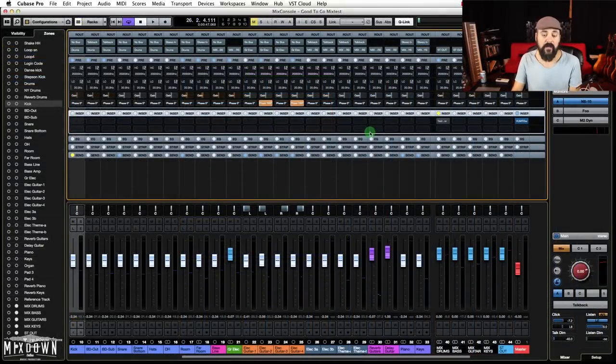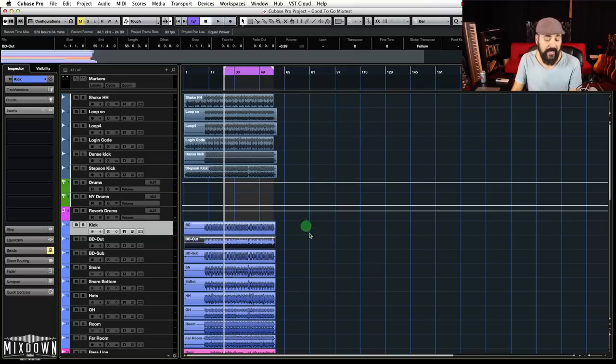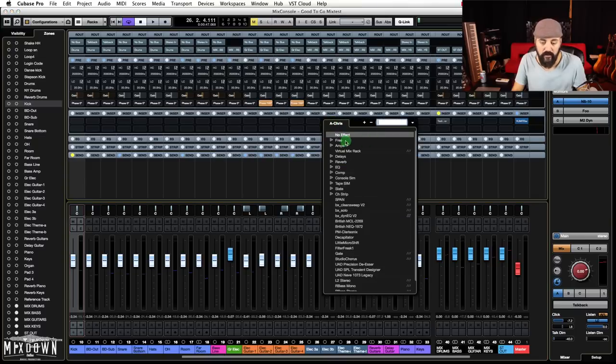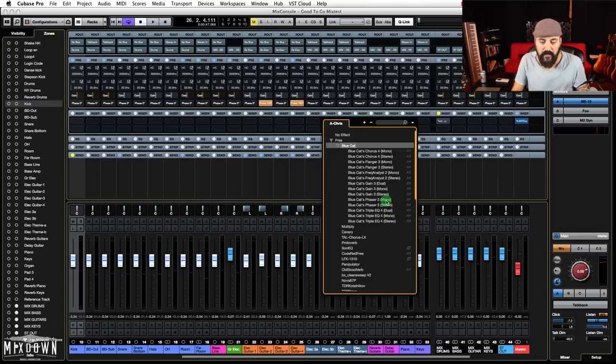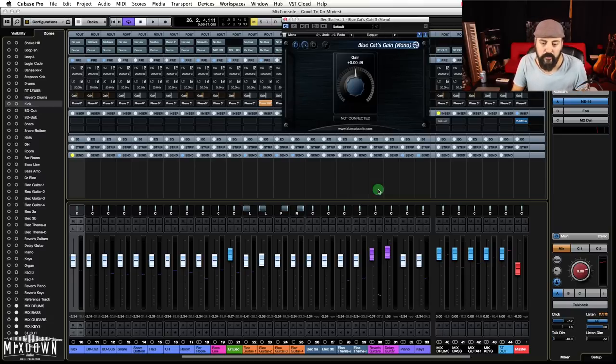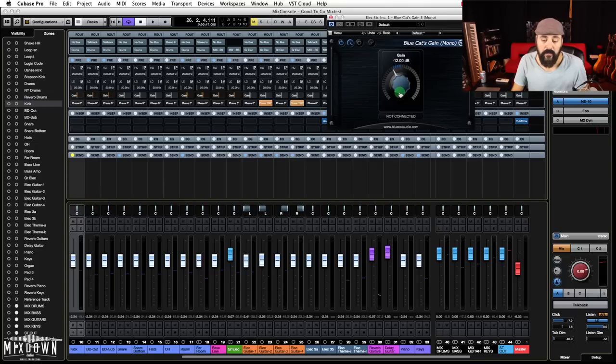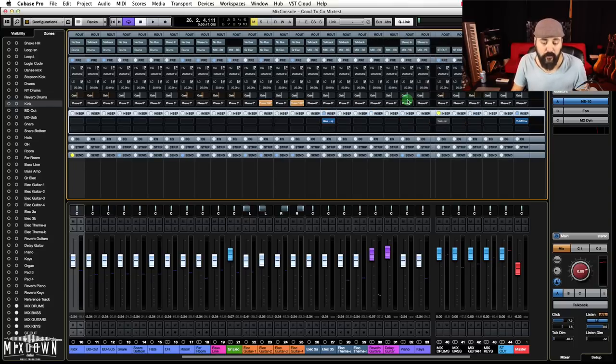If you don't have access to a pre-gain option in your DAW, or you can't lower your gain through the segments, you can use trim plugins. Through your regular plugins, sometimes you have access to a trim — like a channel strip, for example. You can use a free trim plugin. Blue Cat has one that you can use for free, and I'm going to leave the link in the description below for you to download it. It's basically just a trim to lower or add a bit more gain.